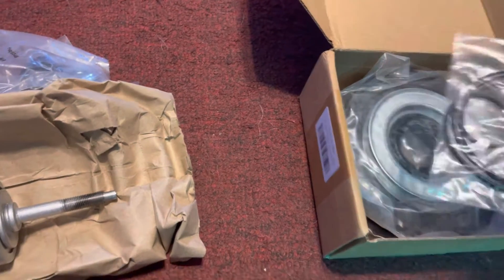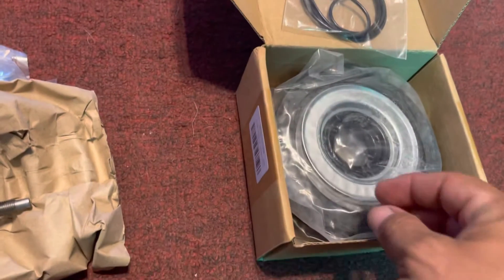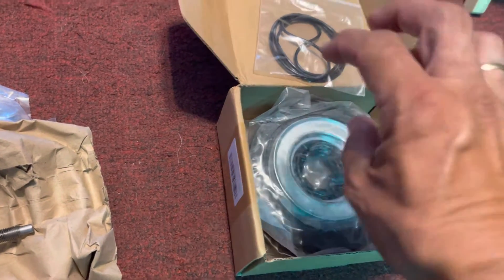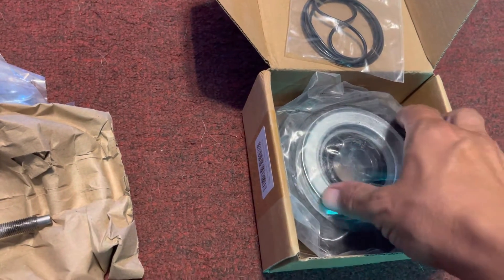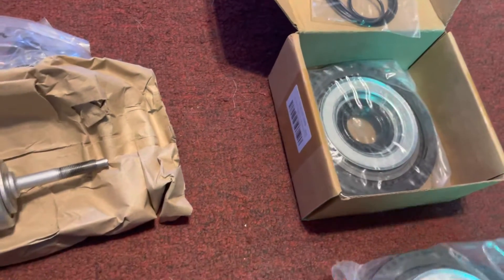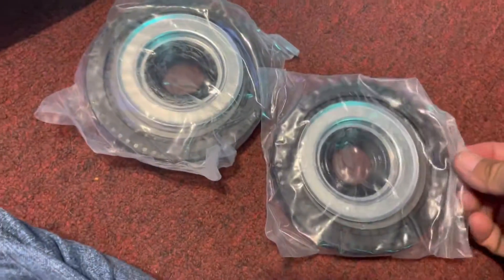This kit comes with the O-rings. I believe those go to where you can turn on and turn off your 4x4, and then switch on your axle. And it comes with two of these guys — do a whole pair. Let me open that up.